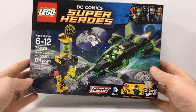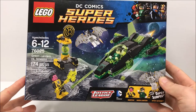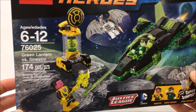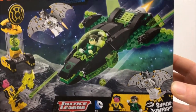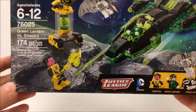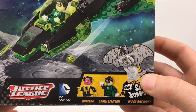Today we're going to be opening Lego DC Comics Superheroes number 76025, ages 6 to 12 - Green Lantern vs. Sinestro. The set has 174 pieces. It looks pretty cool. The Batman minifigure is awesome - it's probably one of my favorite Batman minifigures to date. The set comes with the super jumper attachment so you can attach it to the minifigs.